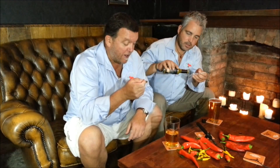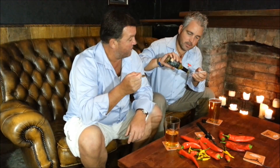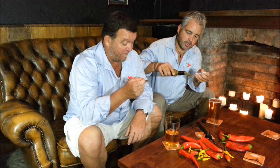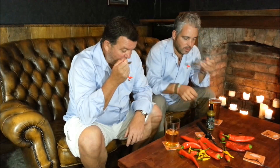It looks like Thai green curry. It smells like Thai green curry. It's got some very interesting ingredients in there, as we've seen. It does have that sort of Thai smell about it, doesn't it? And the green is obviously going to be from the jalapeños.